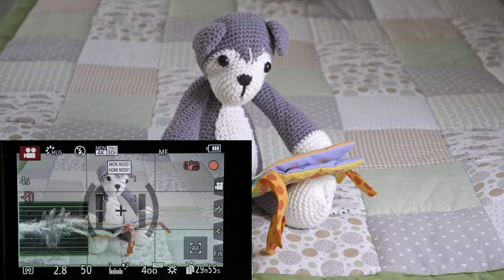Hello and welcome to my comparison video of HLG vs VLogL on the Panasonic G9. In this video I will explain how I expose these picture profiles, show you some sample footage, and also explain my editing workflow. So first let's take a look at how to expose these profiles.